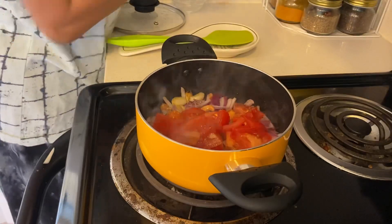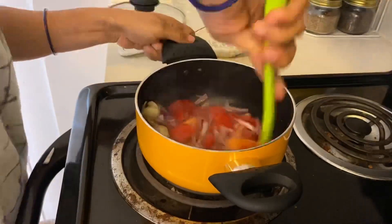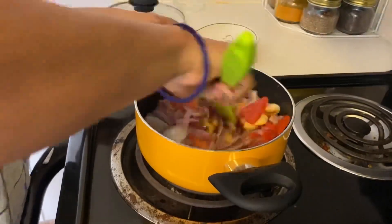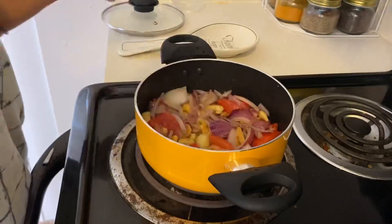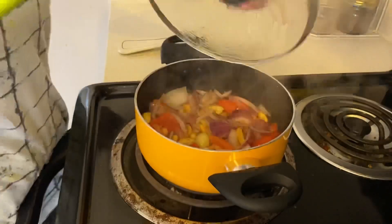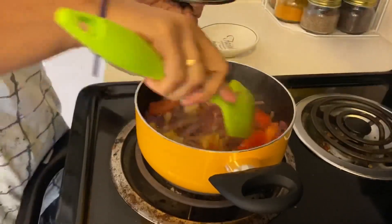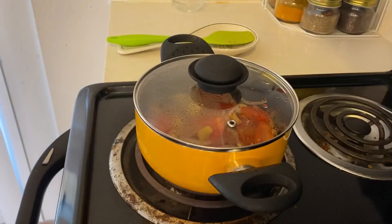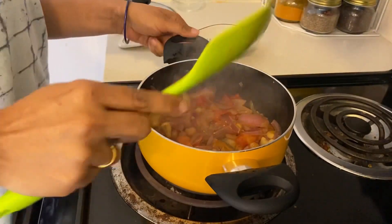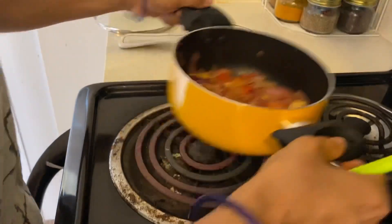When the onion is translucent, I will add a medium-sized sliced tomato. I've added some salt so that it will cook quickly. We will cook it until the tomato is cooked well. So our masala is ready.